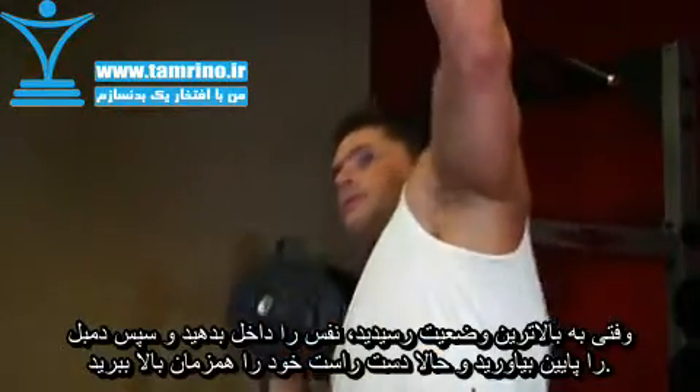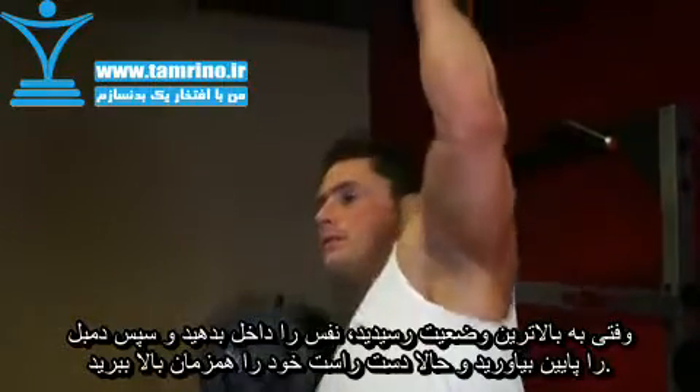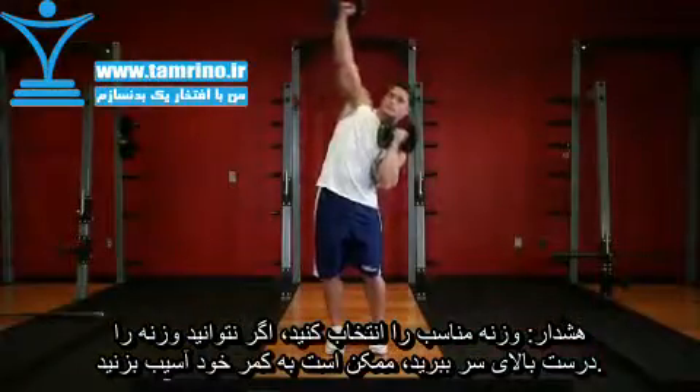Once you reach the top position, breathe in. Then, with the weight fully extended overhead and your body favored to the right hand side, begin the movement to the left side.